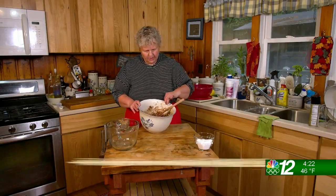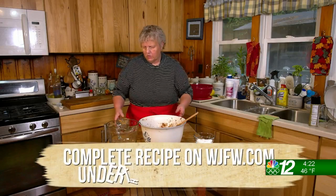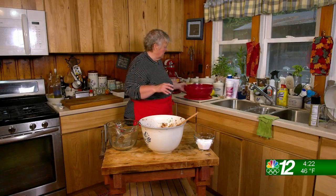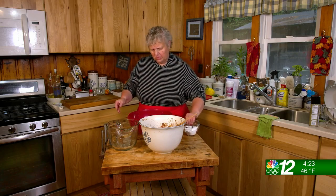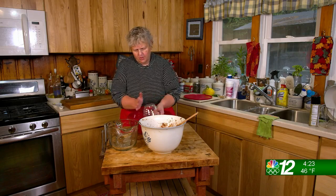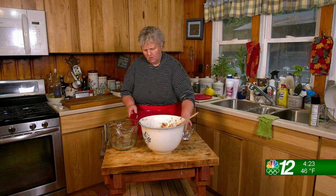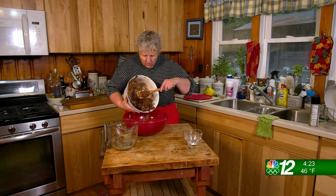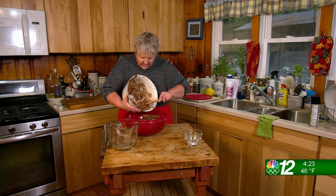Once it's all nicely coated, you can either use a big Ziploc zipper bag, or I have one of these magic bowls with a really tight-fitting lid. You're going to put in that cup of powdered sugar — and you don't have to sift it or anything beforehand. It'll all work itself out. Just dump this in.